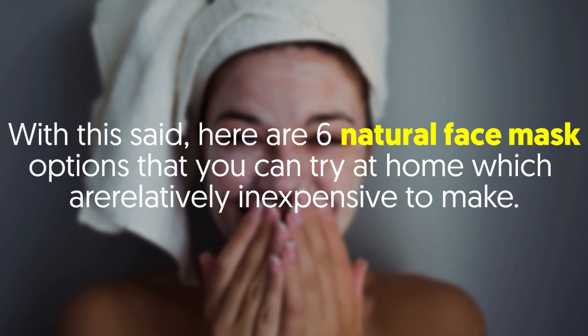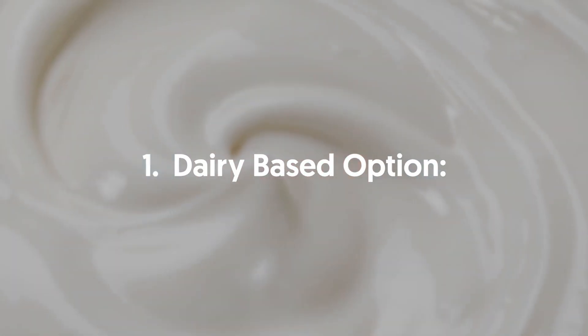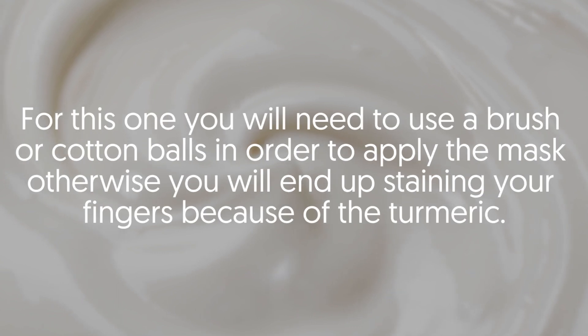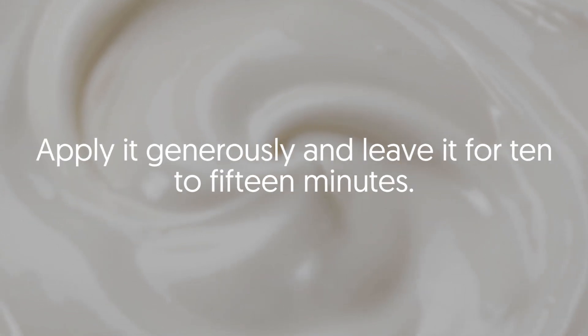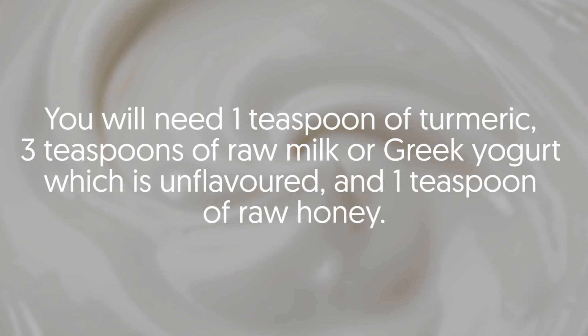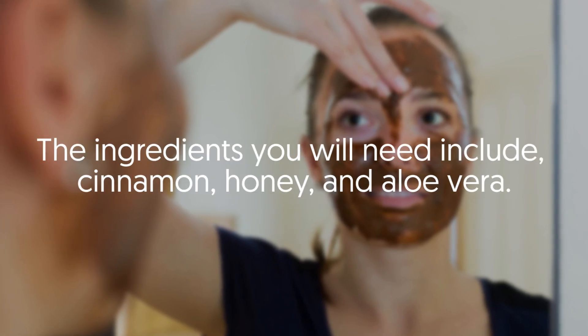One: Dairy Based option. The ingredients include turmeric, raw milk or Greek yogurt, and honey. You will need to use a brush or cotton balls to apply the mask, otherwise you will end up staining your fingers because of the turmeric. Apply it generously and leave it on for 10 to 15 minutes. You will need one teaspoon of turmeric, three teaspoons of raw milk or Greek yogurt (unflavored), and one teaspoon of raw honey.